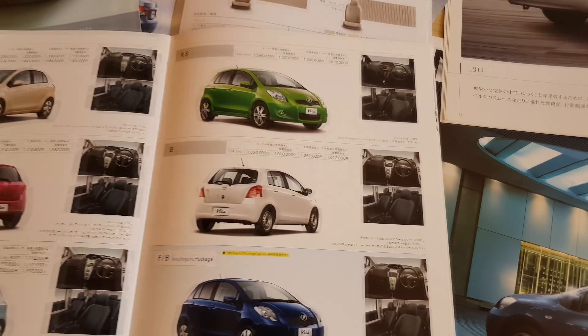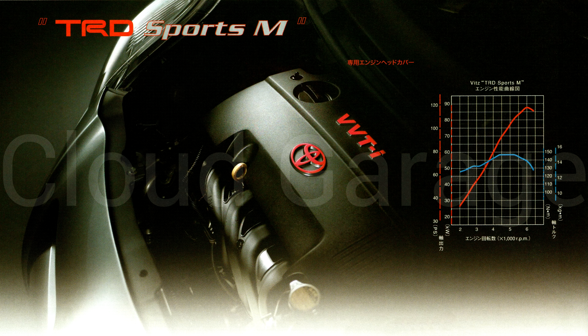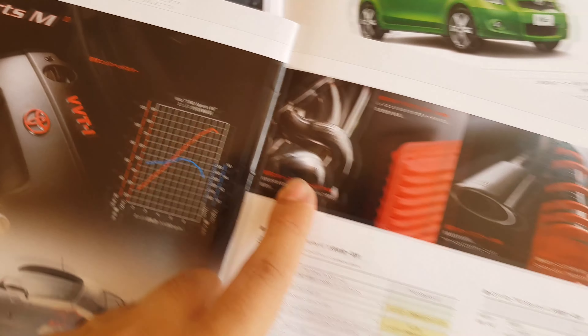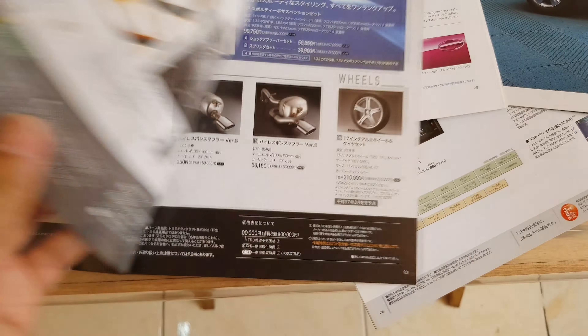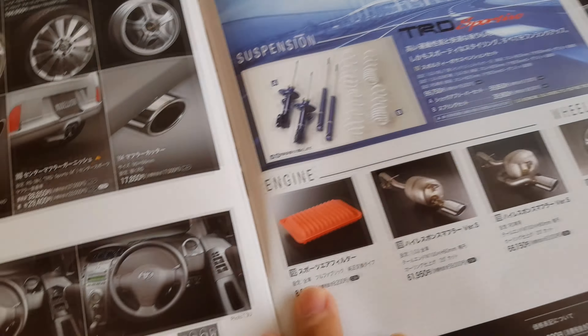Currently, we have some sporty upgrades for it. We have the TRD exhaust manifold — it's right here, here's the actual one. And we also have the TRD high-response muffler — so here it is. And then we also have the TRD air filter — so here they are.